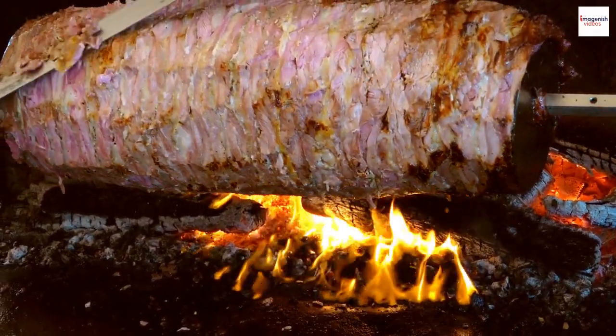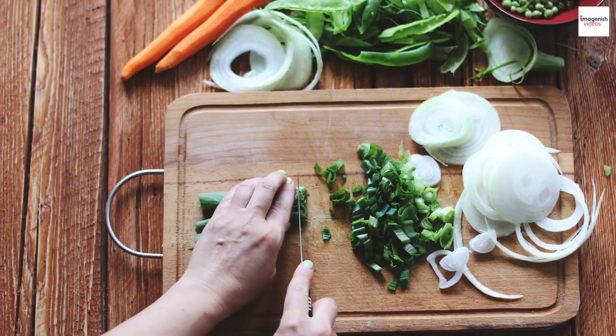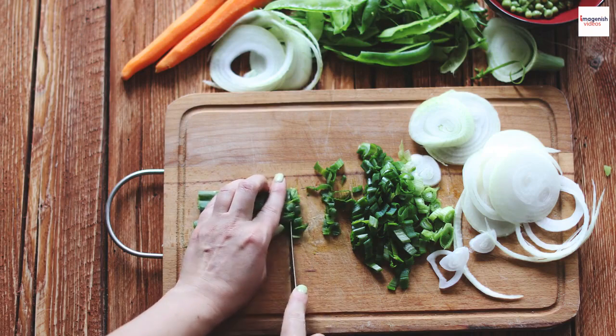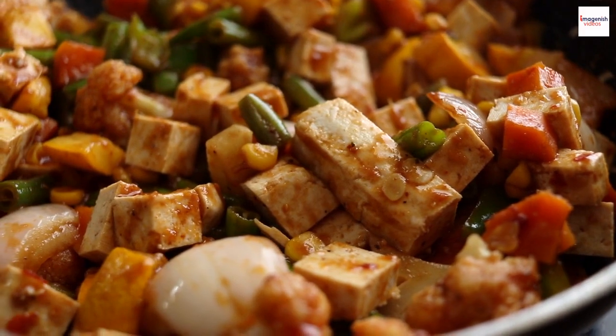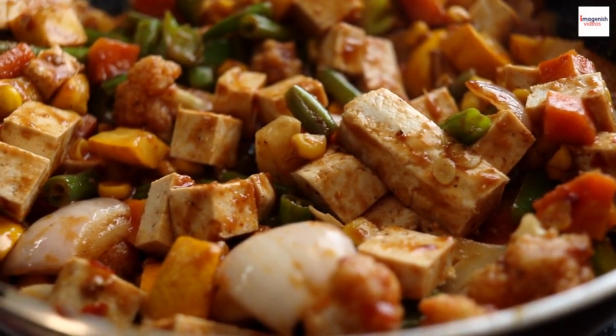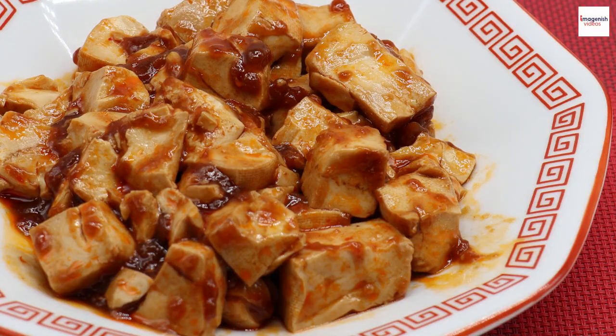Gyros isn't exclusive to meat lovers. There are phenomenal vegan and vegetarian gyros options as well. Discover plant-based gyros made with seitan, tofu, or mouthwatering falafel — they're just as flavorful and satisfying.